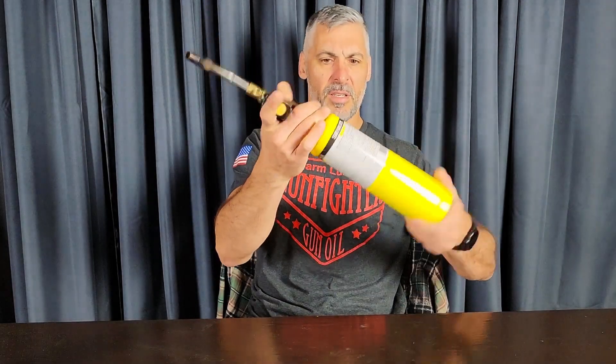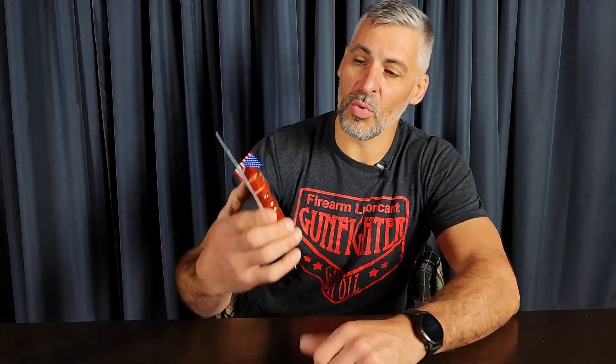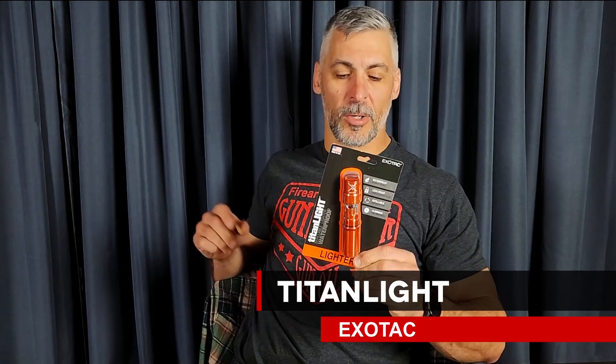We've got so good at harnessing fire that we have tools that can be thousands of degrees in our hand. One of my favorite fire-starting tools is a MAPP gas torch. I want to share with you a cool product made in the USA from a company called Exotac — this is their answer to the Zippo.